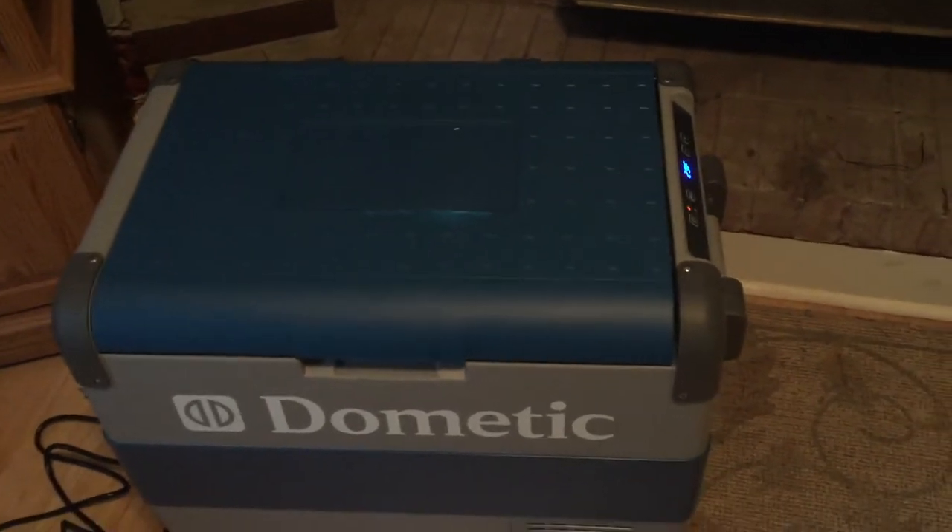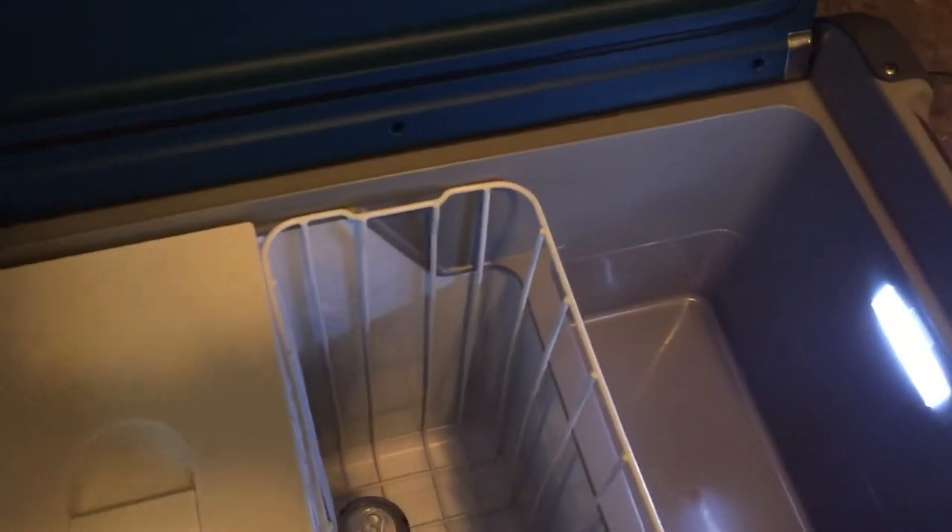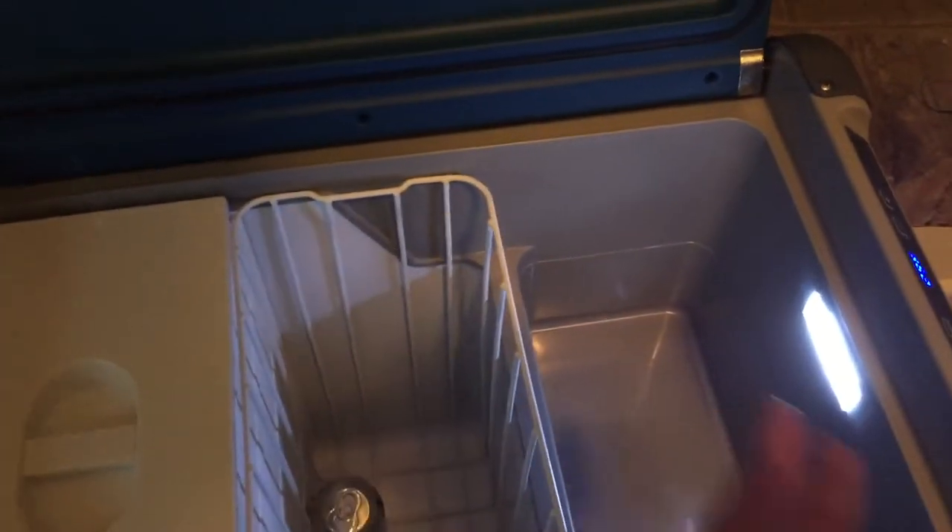But with solar input you could run this indefinitely. And this thing is huge — look at the size of it. It's probably twice the size of a normal cooler. It's got a freezer compartment, a slightly cooler compartment, and another compartment that progressively gets warmer as it goes to the right.